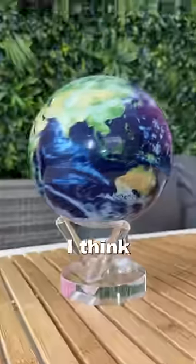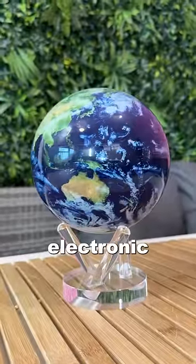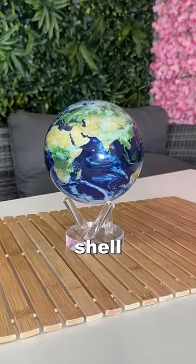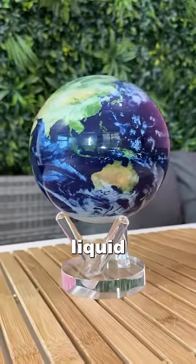But surely that can't be right. I think there has to be some sort of electronic device inside. The MovaGlobe seems to be made up of two sections — it has an outer shell and an inner shell. There is also some liquid inside of the globe, but that still really doesn't answer my question.